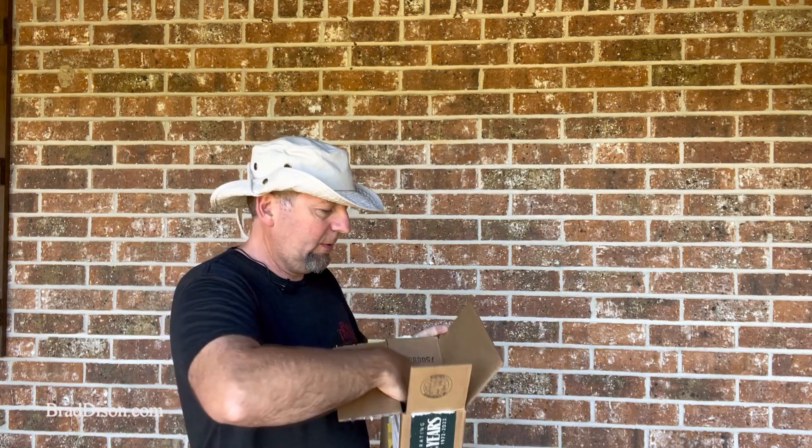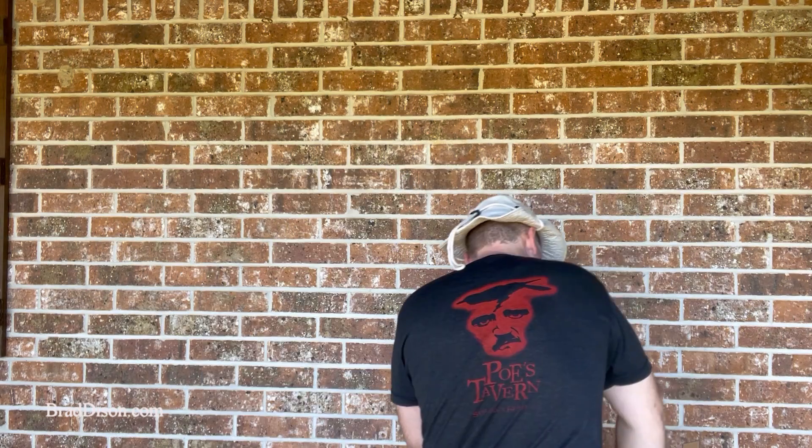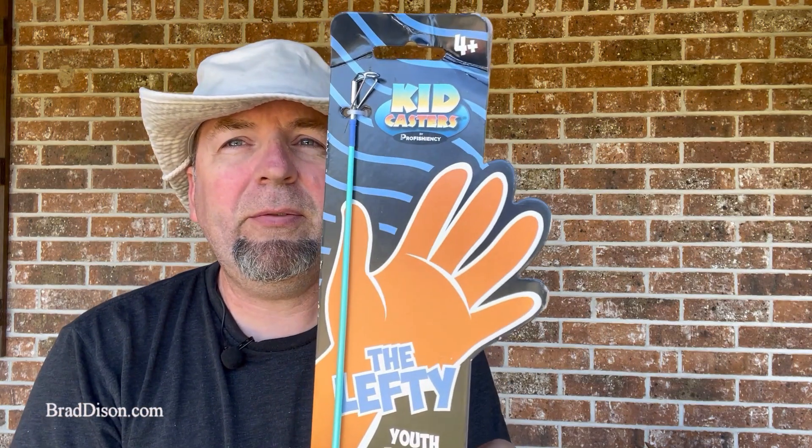Now let's take a look. So this is from Cabela's. Let's see what they sent. This is by Kidcasters. It's called The Lefty.